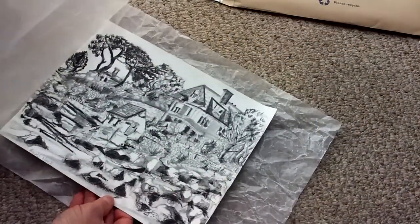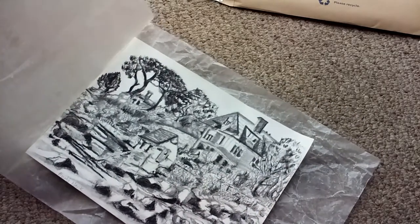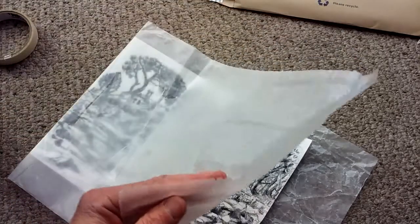Let that dry for two hours. Next, I'm putting this in wax paper. This is a nice cheap option — there are more expensive films you can use, but I find wax paper that you get at the grocery store works great. I've used this stuff for years.